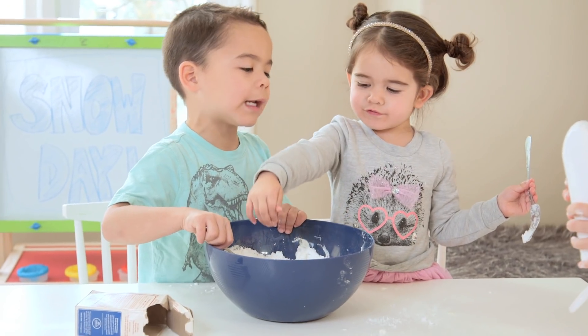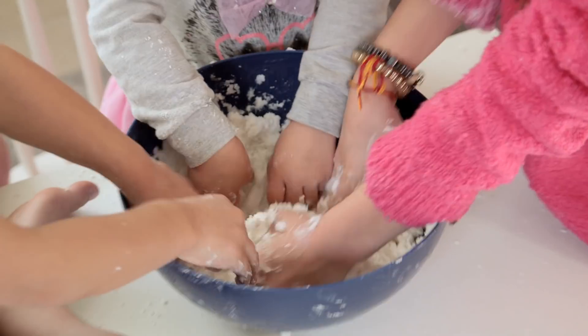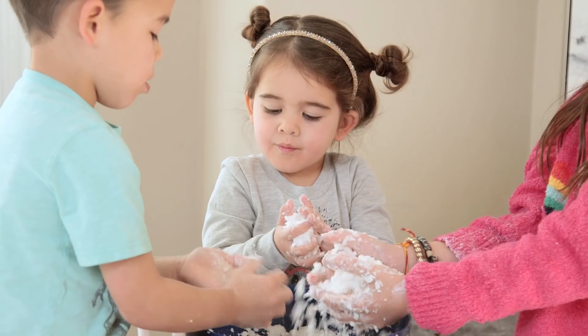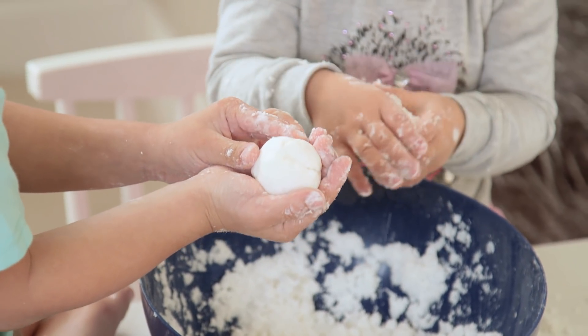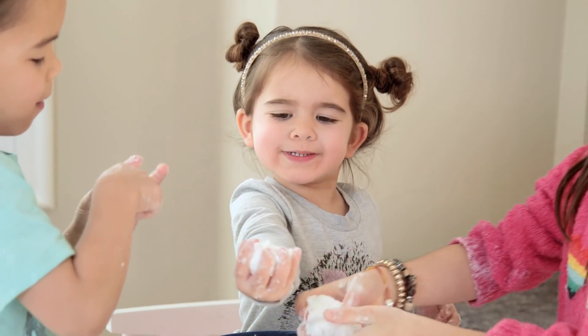Our mixture still felt a little dry so we added in some more hair conditioner. The goal with the consistency is to be able to roll it up into a firm ball — not so wet that it's goopy and not sand-like. The kids immediately loved it.